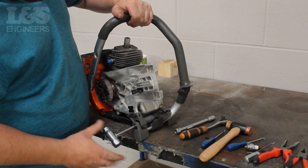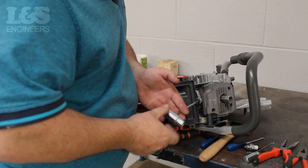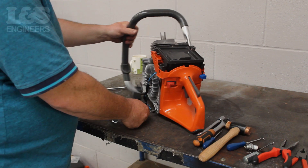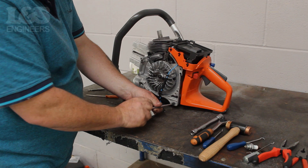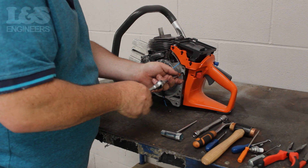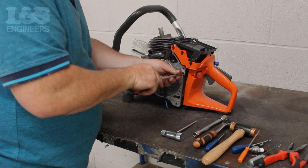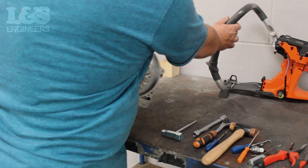Using a torque spanner, loosen the screw which sits within the anti-vibration spring. Now loosen the screw which sits in between the piston and the black casing. Continue to slowly remove the motor by loosening the screw towards the bottom right of the flywheel. Finally, remove the screw which sits above using a small screwdriver. You will then be able to completely remove the short engine from the machine.